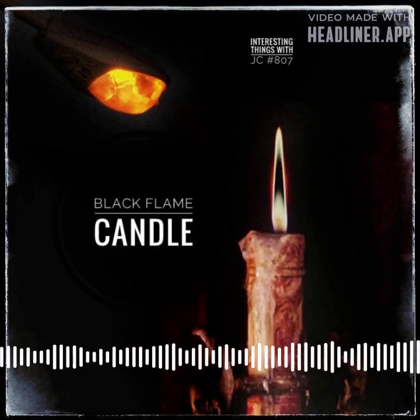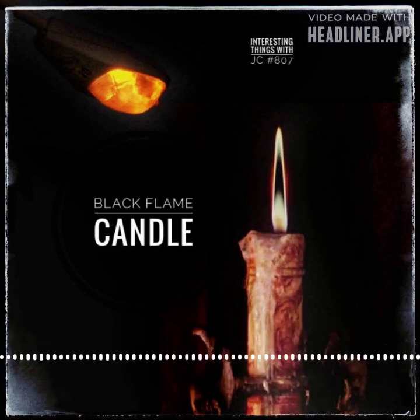In the Disney movie Hocus Pocus, there's a special candle called the black flame candle. It had the power to bring back the three magical sisters — the Sanderson Sisters — on Halloween.